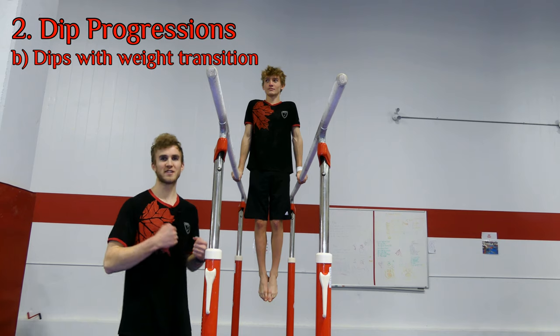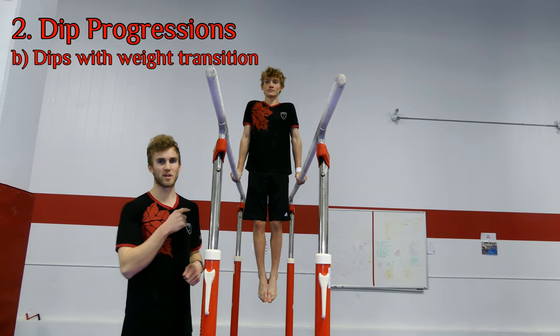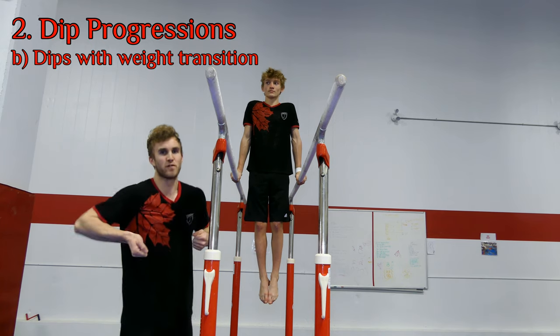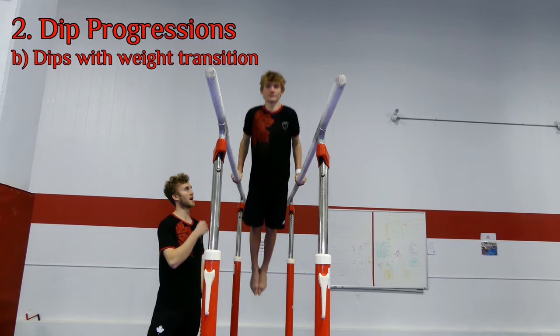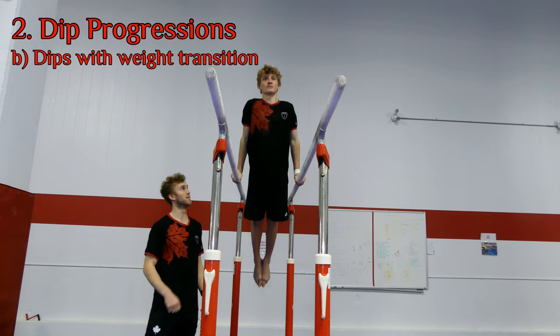One of the hardest parts about the muscle-up is transitioning from below to above the rings. So what we can do is mimic this with the parallel bars — going from upper arm and then dipping up, creating that transition forwards of our weight. Max will do it two times: down, transition forwards, up.